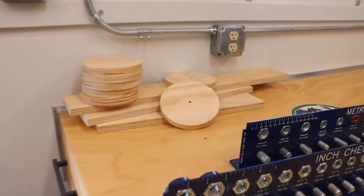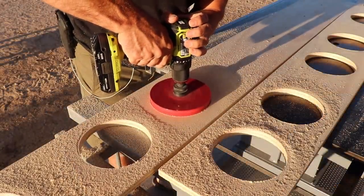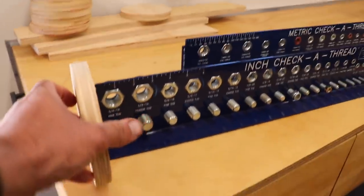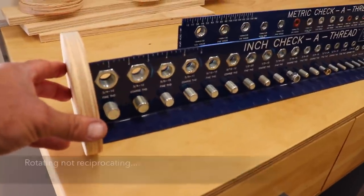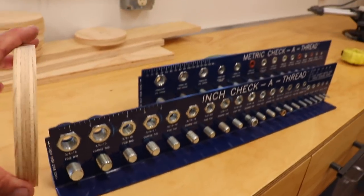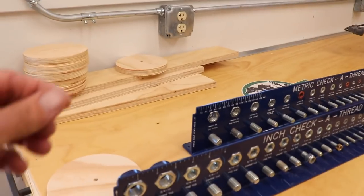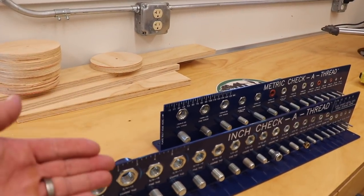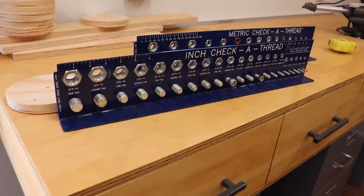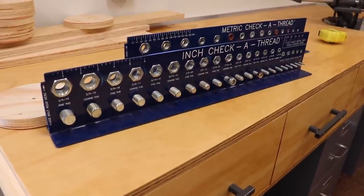I'm going to be using the cutouts from my workbench build — those are six-inch hole saw cutouts. Basically, what I'm going to do is figure out a way to mount these in a reciprocating fashion, opposite of one another on these cutouts, so the whole thing can kind of roll. I'll probably make some sort of little handle so I can turn it to flip from metric to standard and back and forth. Definitely not necessary, but I still think it'll be a cool project. So let me get to cutting and we'll see what I can come up with.